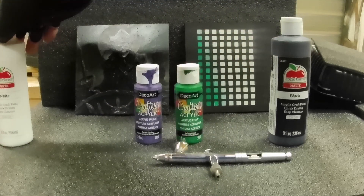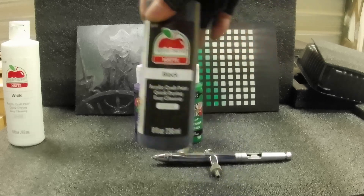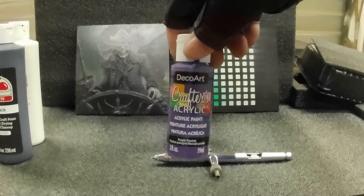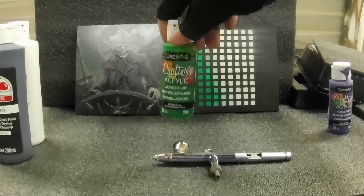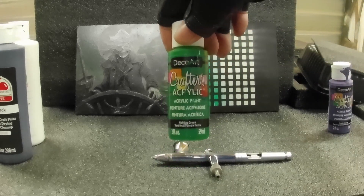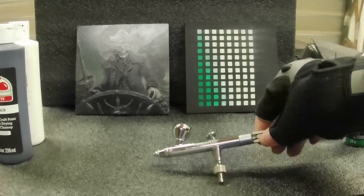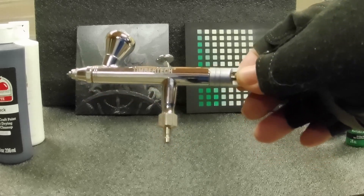I used some white paint — this is all craft acrylic paint, cheap stuff — some black paint, and also a little bit of purple and a little bit of green. I applied all of these paints using this really cheap Timber Tech airbrush. It was only $28 and I bought it on Amazon — I'll put a link down below.